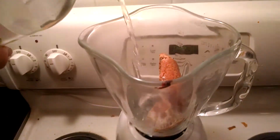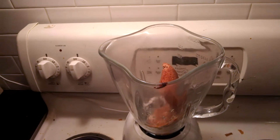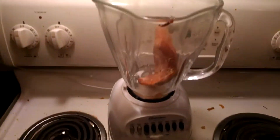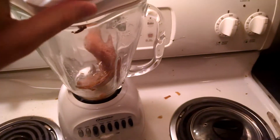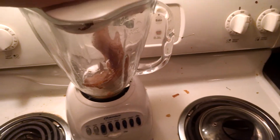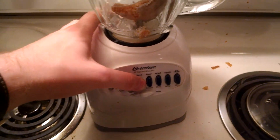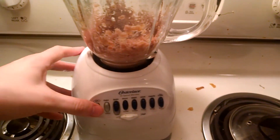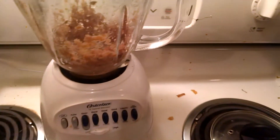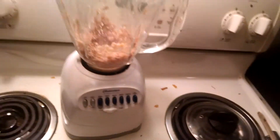Just add some water. And then this is the big blend — we put on the lid. Blend button. It works out. Take off the blend lid and pour it back a little.